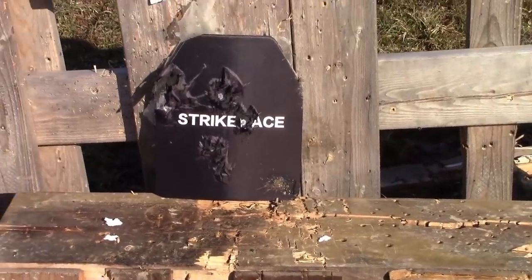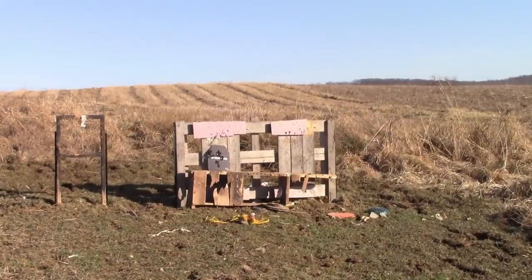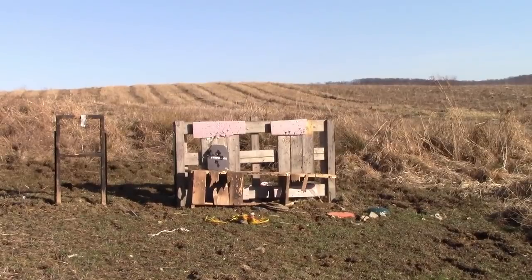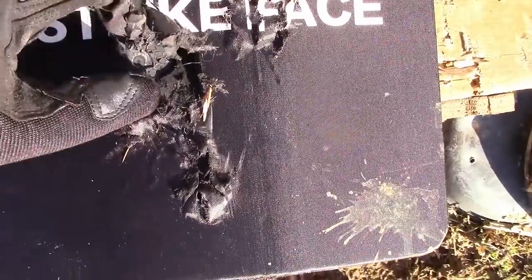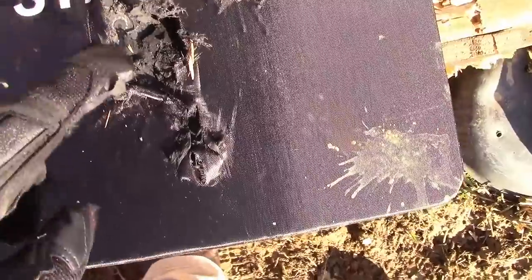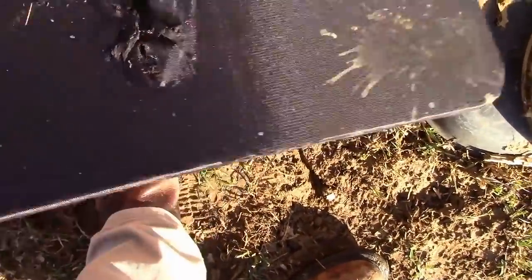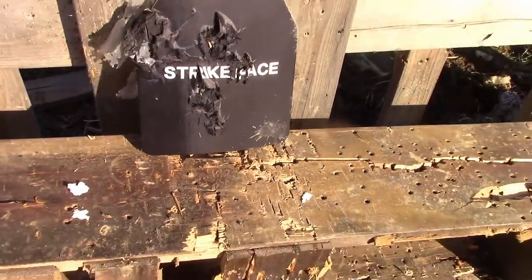We're going to go with the .38 special next, and I wouldn't be surprised if we had an even bigger bulge on it. I have three loaded into it. I'm going to try to hit that bottom right corner. So about dead center — I count one, two, three, and four hits, but no bulges. That nine really smacked it, but no bulge from the .38 special. So we're going to step it up a notch and bring out the 1911.